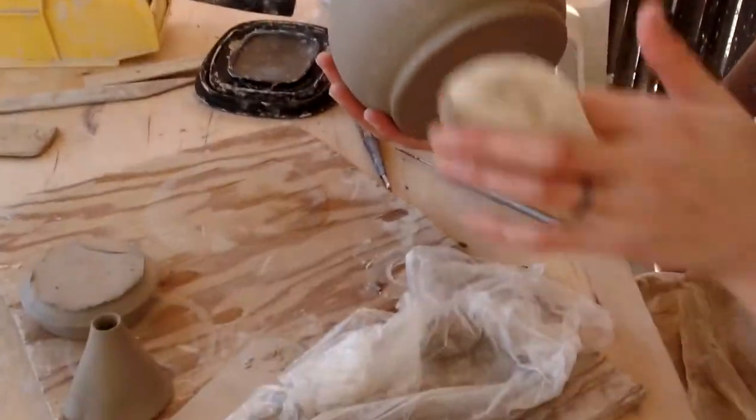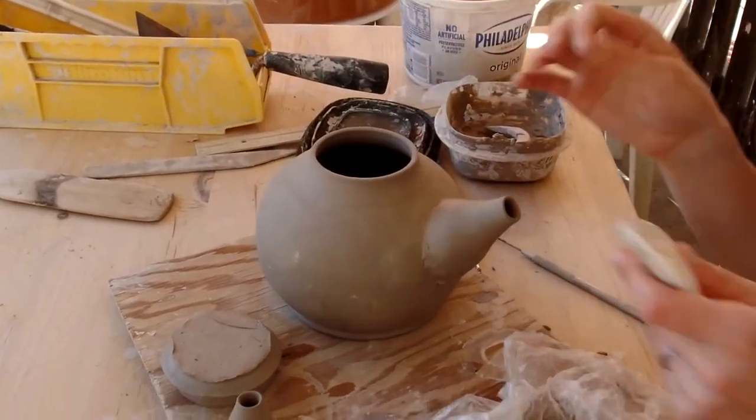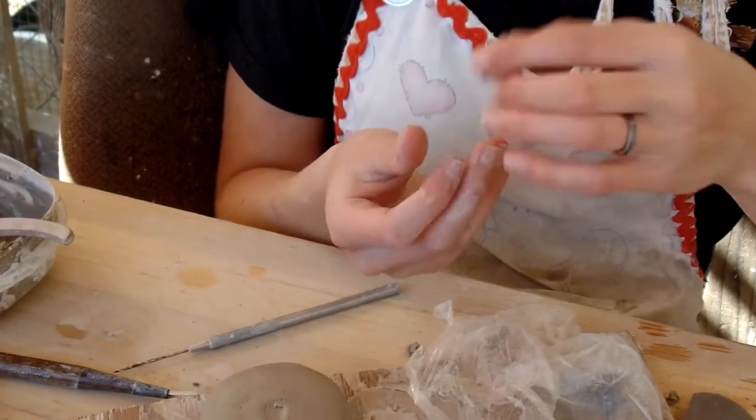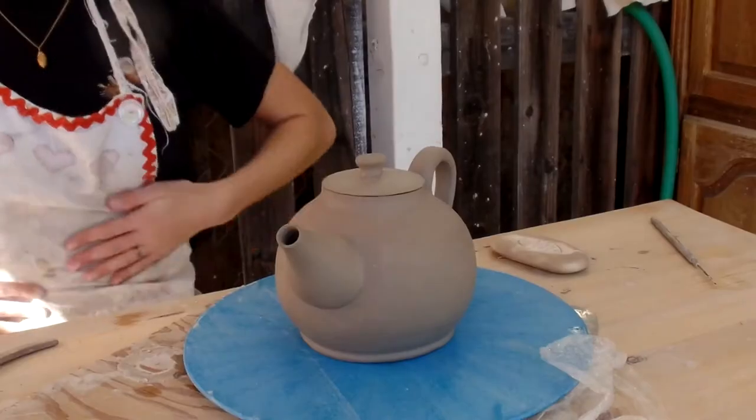And then I'm going to attach my handle. Unfortunately I had to re-throw my lid because it didn't fit well the first time I threw it. Right now I'm just attaching this little knob handle to my lid. It's super nice.